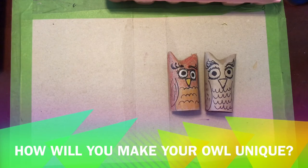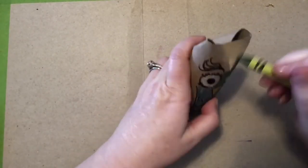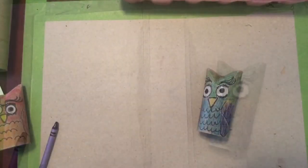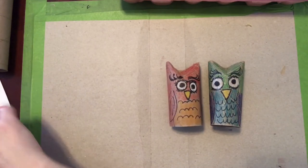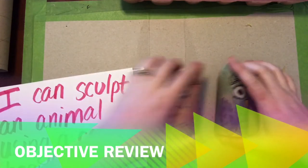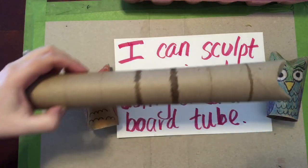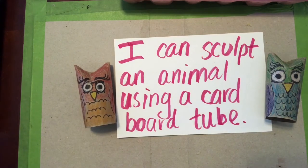The next thing I would do is add color. If you don't have crayons, you could just leave them like this and they're cute anyway. But I think I'm going to do this one with some different blue and green. Now my owl has a little friend and they look super cute. If you found this project fun and were able to complete it, then you mastered your objective — I can sculpt an animal using a cardboard tube. It might be a short tube or a really big tube, but any tube would work. All you have to do is fold in those tops to make cute little animal ears. Whether you decided to make an owl like me or maybe a cat, I can't wait to see what you guys were able to create. Have fun!